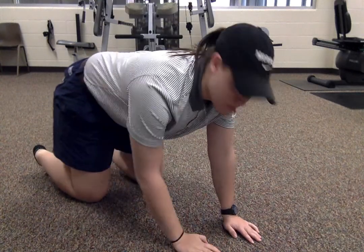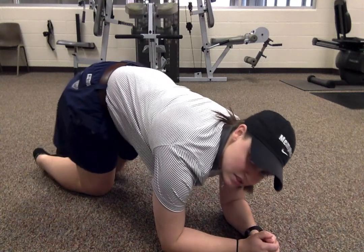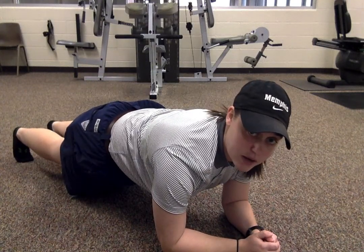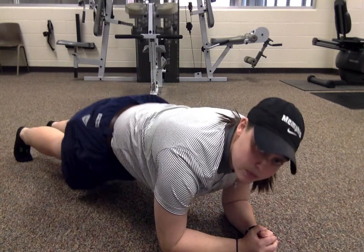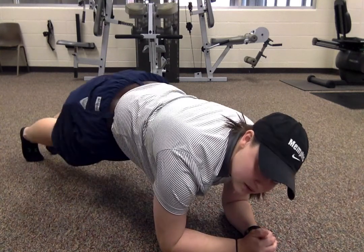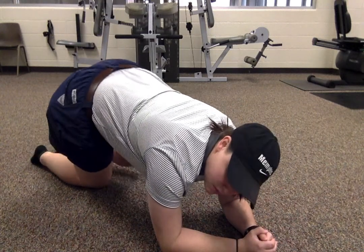For a plank, you get down on both forearms — you can hold your hands if it's easier — put your legs straight out behind you, and keep your back straight. You can't have your butt up or sagging. Just arms and toes, or the balls of your feet, and you hold that as long as possible.